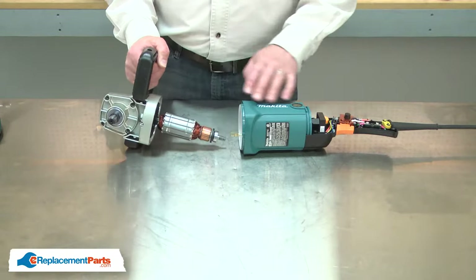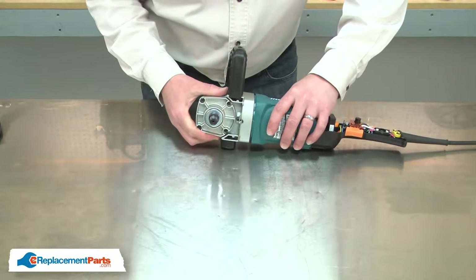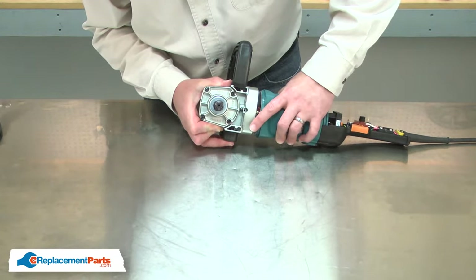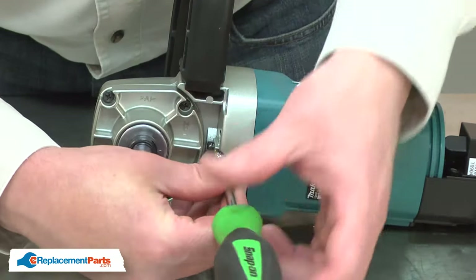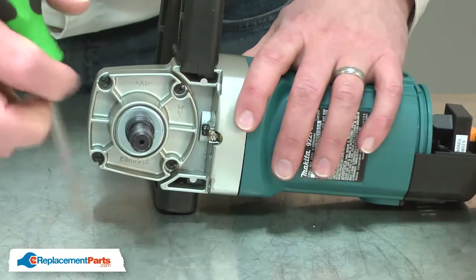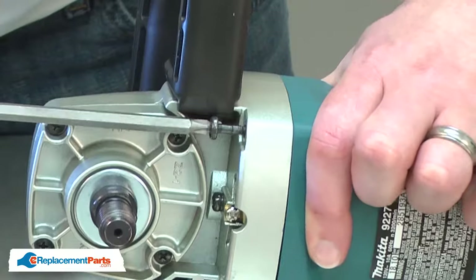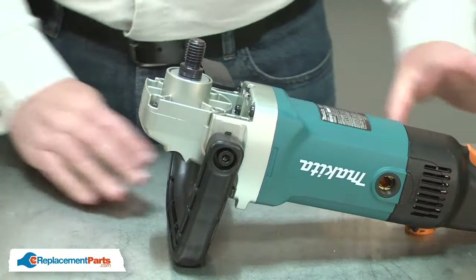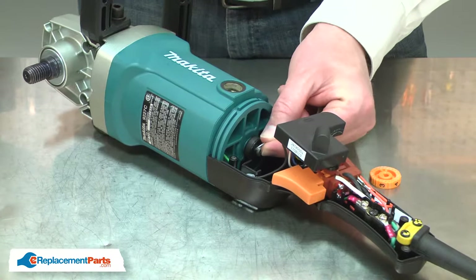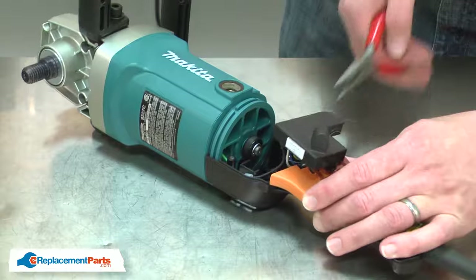Now I can reassemble the armature and gearbox assembly to the rest of the motor. I'll reattach the ground wire and secure the gearbox with the screws. I'll reinstall the magnet ring and secure it with the retaining ring, and I'll reinstall the brushes.